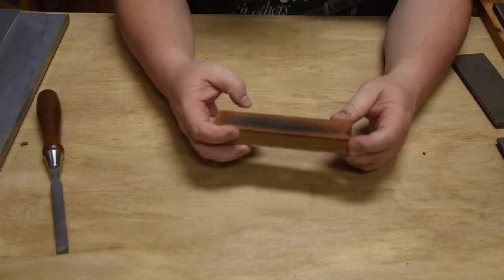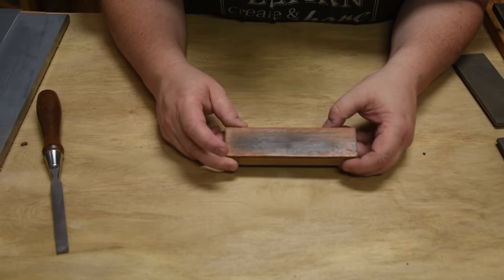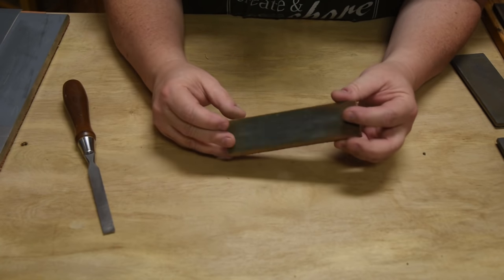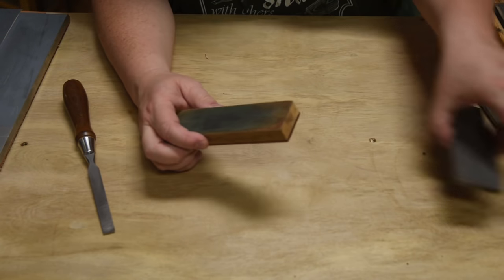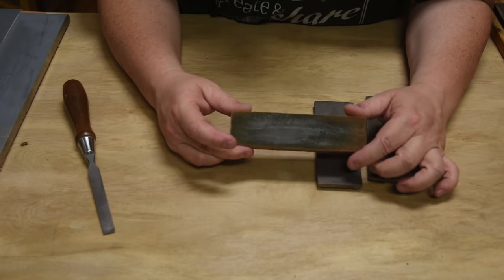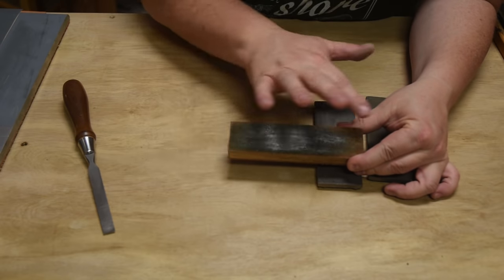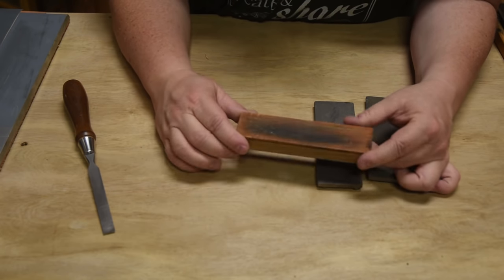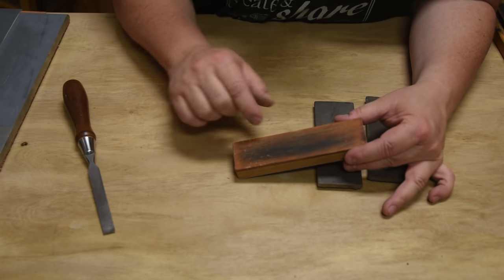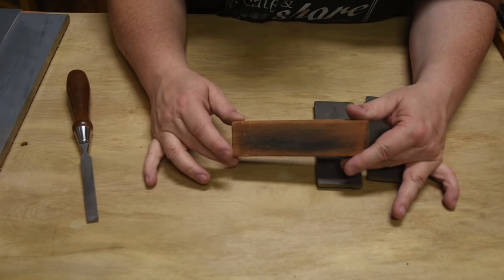You use your stones to create and shape an edge, and then you use the most ancient of sharpening materials — leather — to refine the edge and make it just perfect. This strop I first bought has a piece of leather on one side — the inside of the cow, which is rough — where you put some abrasive paste. The outside of the cow is fairly smooth and refines the edge. It often looks black because it gets impregnated with the steel coming off.